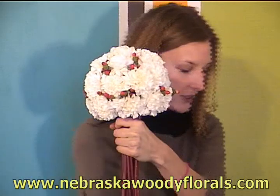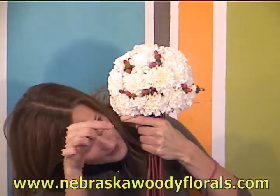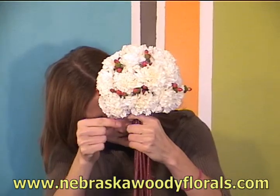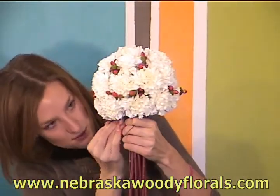Once you have the branches arranged around the gala holder, you'll want to take some standard florist wire and make sure that everything is secured at the top so nothing is tempted to fall over.